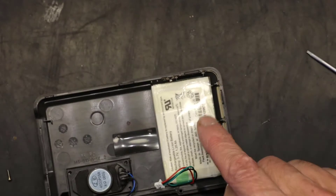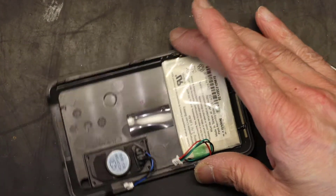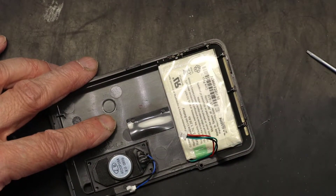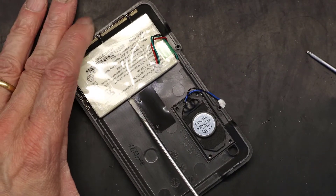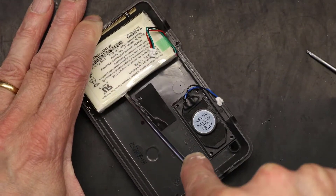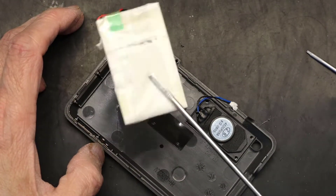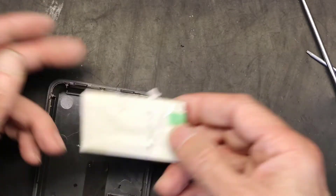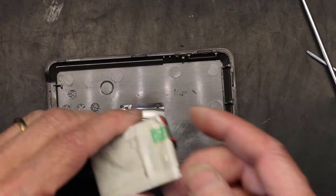Here is where you need to work. We need to force the battery out since it's glued in. Take a flat tool like a flat screwdriver, slide it underneath, and then twist — that's all it is. It's like sticky tape holding it in.